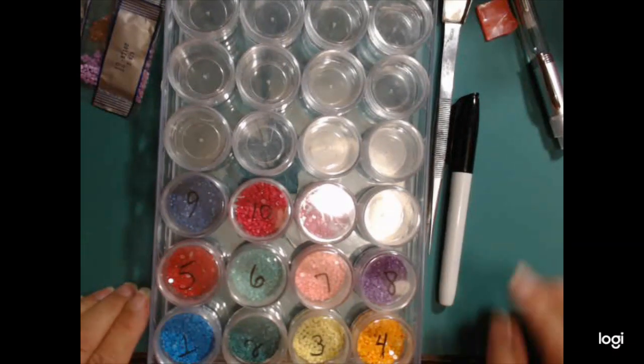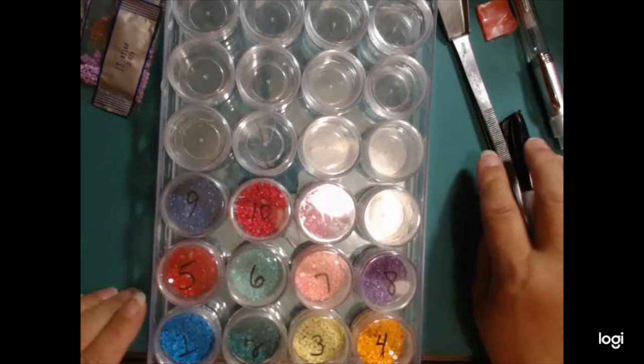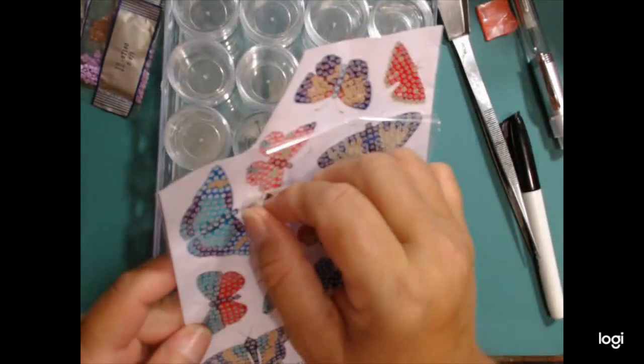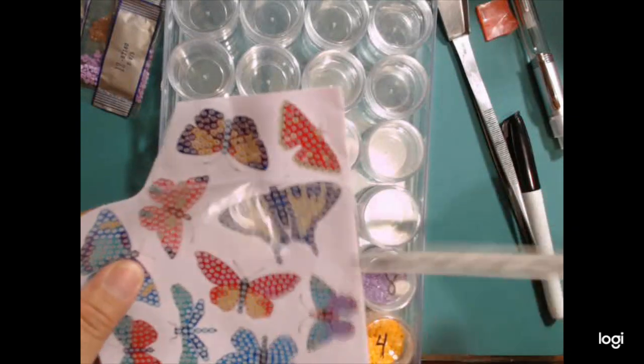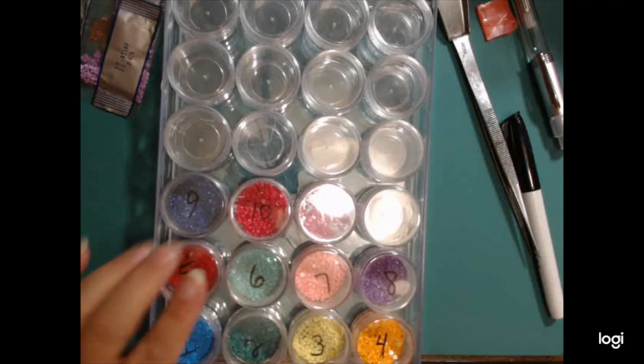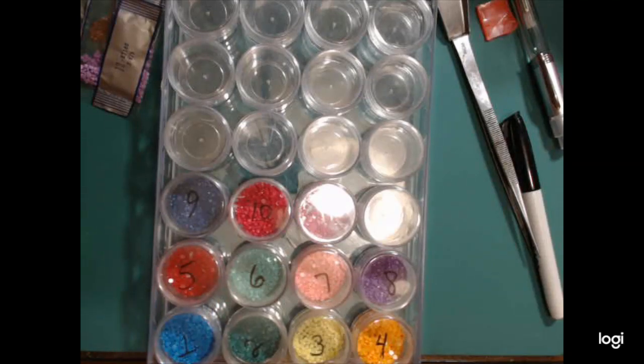Hi everyone, it's JoJo and I'm here with the Tammu Diamond Painting Stickers. I have all of my little gems and I wasn't sure exactly what to do with them because it's kind of an inconvenience using them just out of the bag.